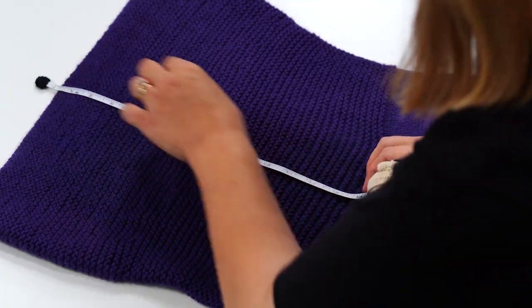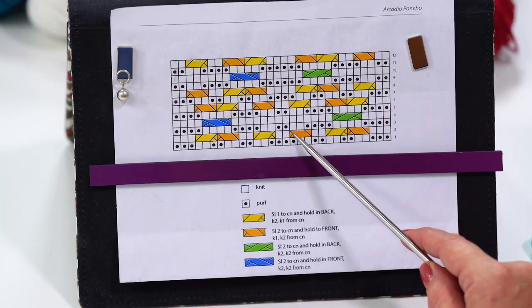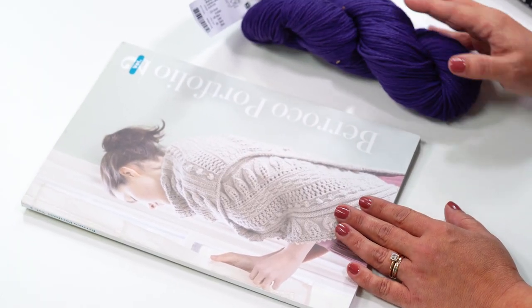Once your cowl measures 14 inches, give yourself a pat on the back — all that garter stitching in the round is totally worth it. Join me in the next episode as we start knitting the body portion of the Arcadia Poncho, working the cable pattern and the increases that give this comfy poncho its flare. You can get a kit with the yarn and pattern book at OneBigHappy.com. Hit the subscribe button and click the bell to be notified every time we have a new video. Happy knitting!